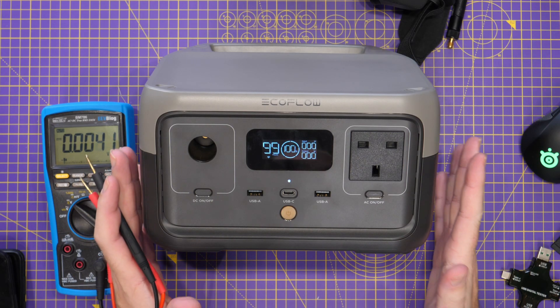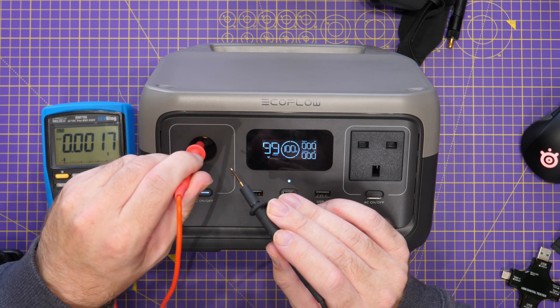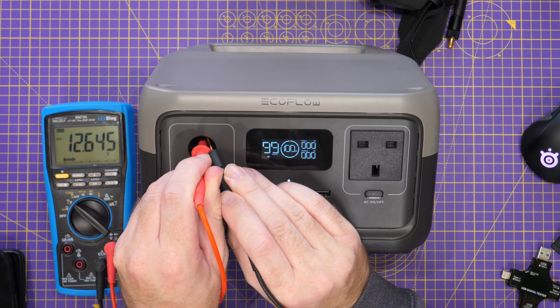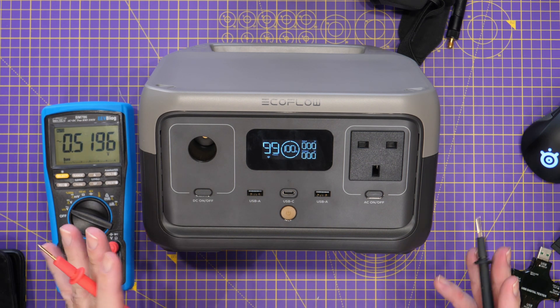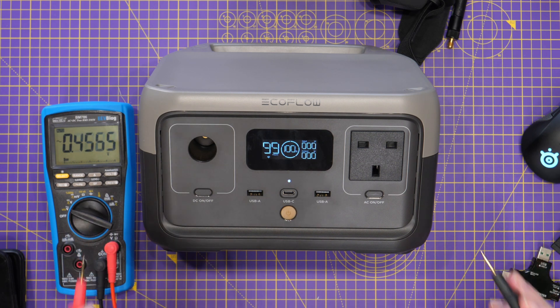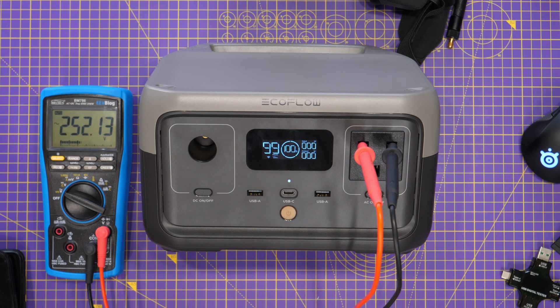I'm going to do some electrical tests to check the voltages at the DC, AC, and USB ports. The DC output is rated at 12.6 volts — putting my multimeter probe in there, we're getting 12.645 volts, which looks exactly right. Next, checking the AC side — I'm plugging multimeter probes into the AC socket. You should not do this at home; I am an experienced electrical engineer. Turning the AC output on, we're getting 232 volts AC, which is the correct UK voltage — sitting absolutely spot on.